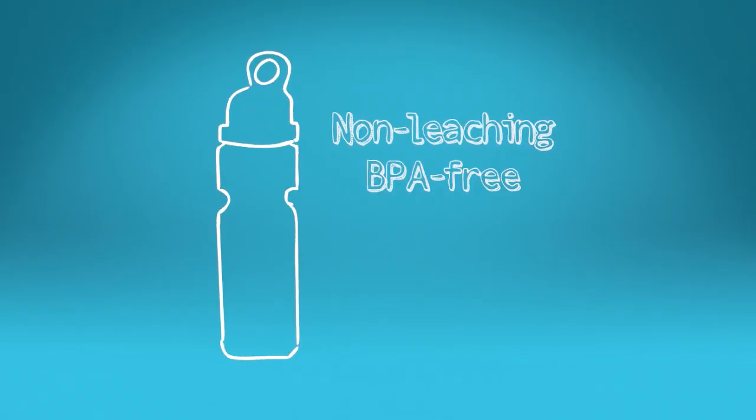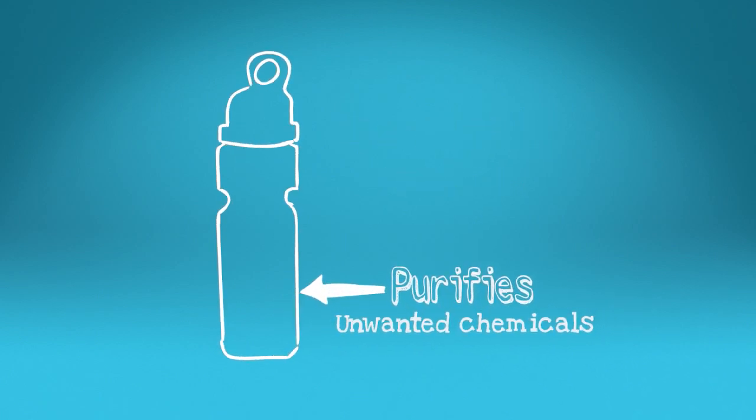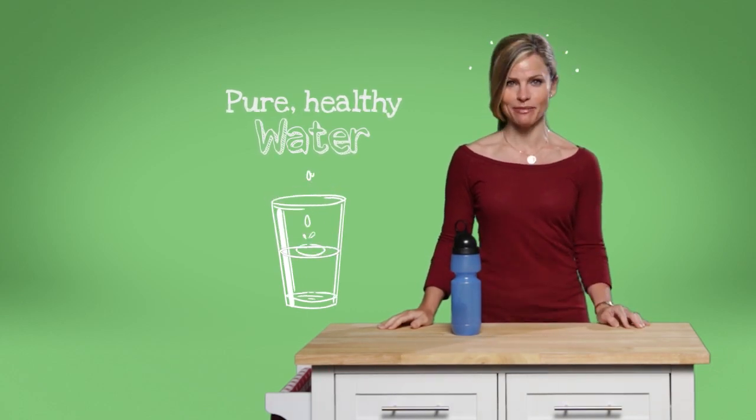It's made of non-leaching BPA-free plastic, and the filter inside purifies my water from all the harmful and unwanted chemicals that come out of the tap or the water fountain. I know the water I drink is pure and healthy.